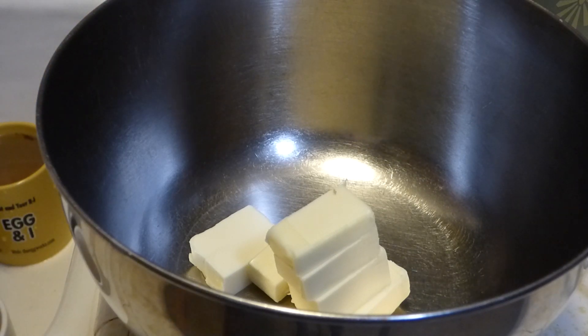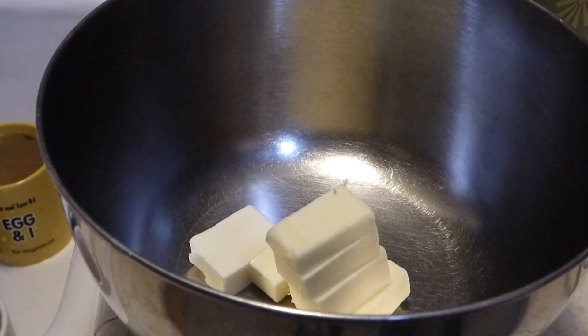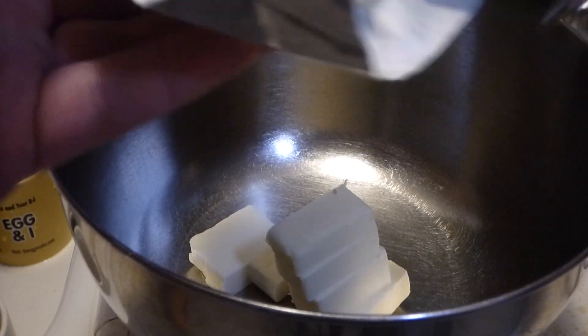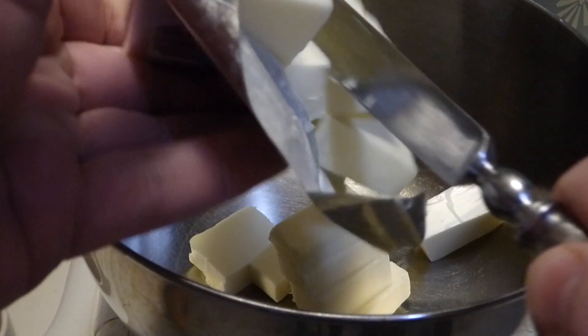This is butter that has been out for a while, so it's kind of softened to room temperature. It's wintertime where I'm at. If it's summertime, it'd be probably close to melting — and you don't want that. What I usually do to help things go is give it a little chop, a little rough dice. In you go, butter.